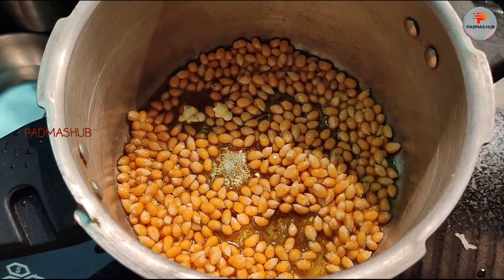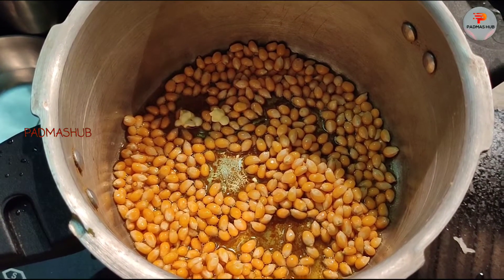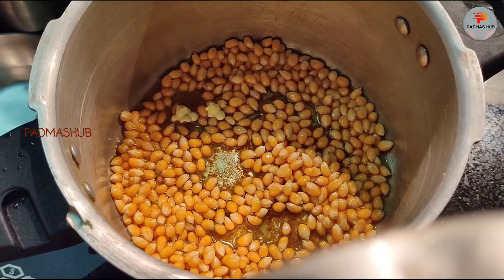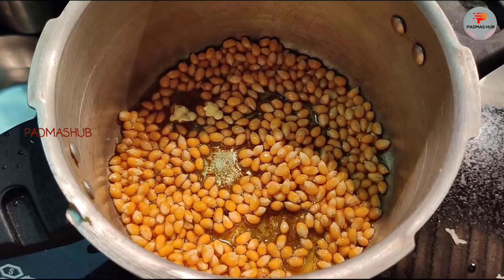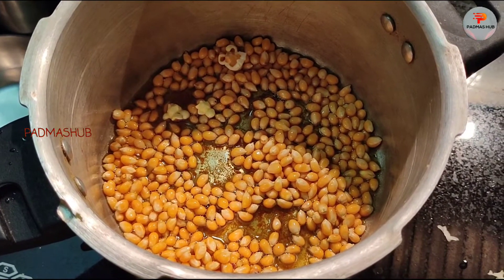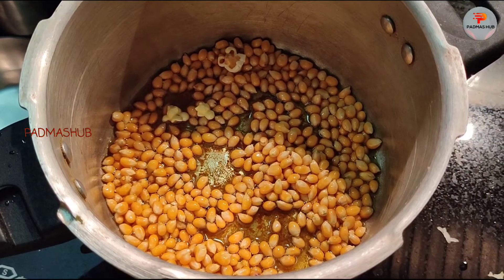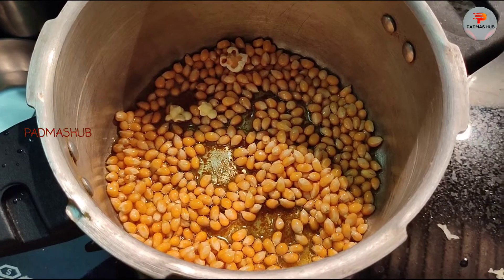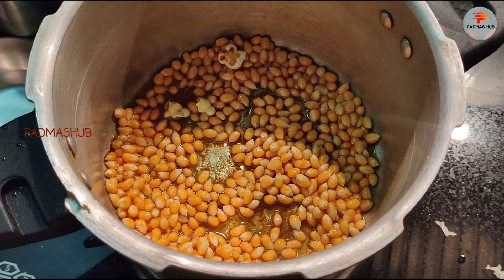In this pandemic, it's a healthy snack. This is very good for the body.